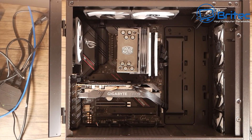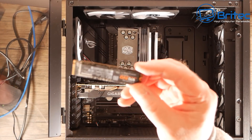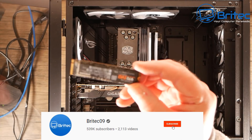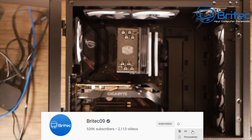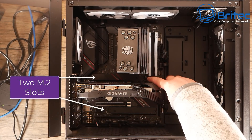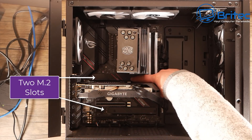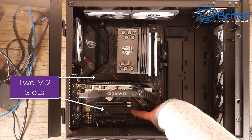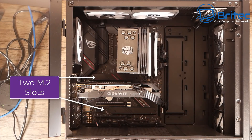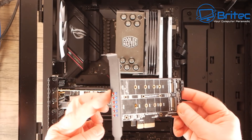Here's another video on how to clone your M.2 drive to an M.2 drive. If you've got an NVMe drive like this one — say a one terabyte — and you've only got a 250 gigabyte in there and you want to upgrade to a newer drive, you can do that. Assuming your motherboard supports two M.2 slots, I'll show you how to do it. I'll also show you how to clone from one drive to another.